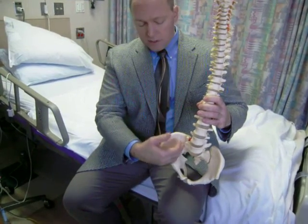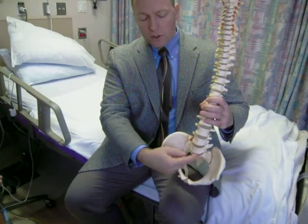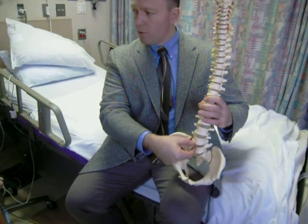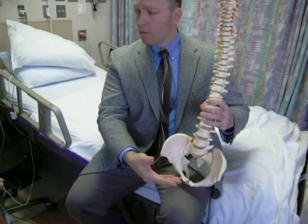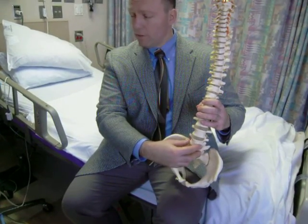Now, because of this nearly fused condition here, I couldn't get a lot of correction down at the base of your spine, but that was okay because we were going to certainly take out this disc as well, and we got a lot more height and a better angulation on this one with a much larger structural plastic graft with the donor bone and the bone morphogenetic protein. You could tell this level was loose — this level was very loose.